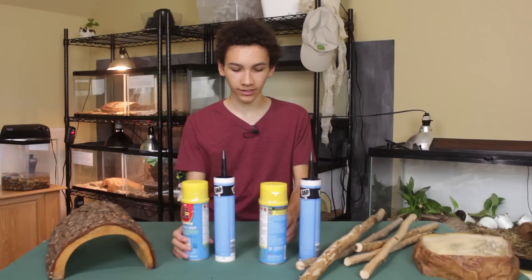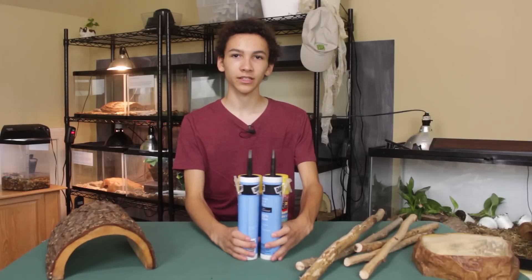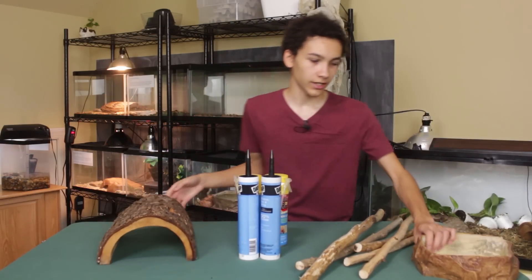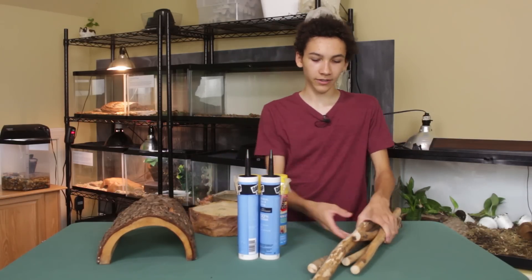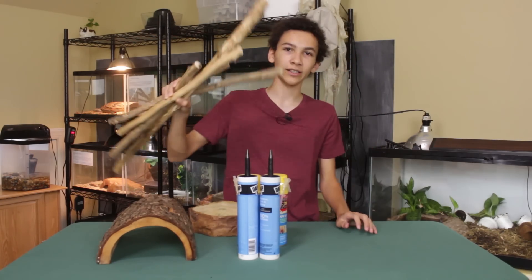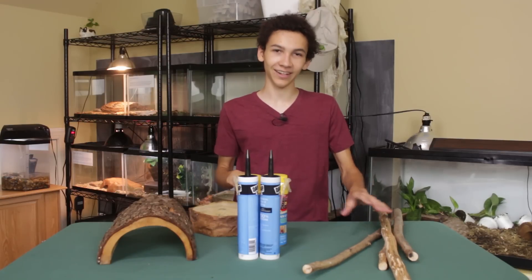Here are the things that I'll be using that I just got. I've got two things of expanding foam and two things of silicone. This is just Sunny's old hide that he's had for years, and his old water bowl that he's had for a while, so that'll work fine. And then I found some cool branches outside, so I cleaned them up and cut them down.